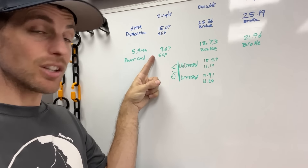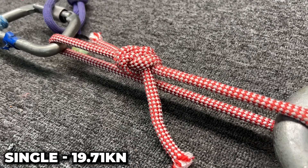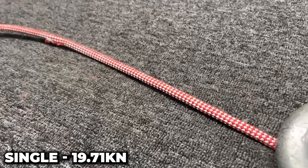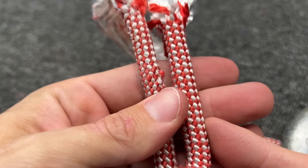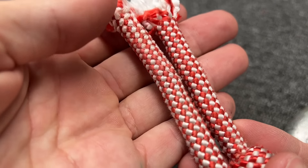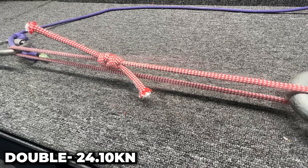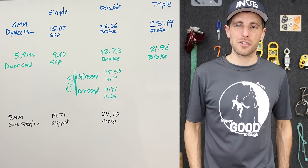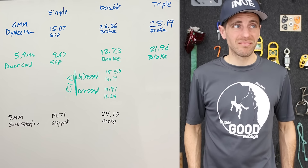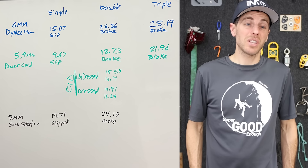Both times we tied a single, they slipped. So I'm going to try it with an 8mm semi-static rope — nylon sheath, nylon core — and see how it does with a single fisherman's. That is crunchy. It was slipping until the friction got too bad from heating up the nylon. That's why they don't recommend single fisherman's knots — it slips. But I found double to be super good enough. If I'm scared I'll still do a triple; it's not going to hurt anything, but it does take quite a bit more material.